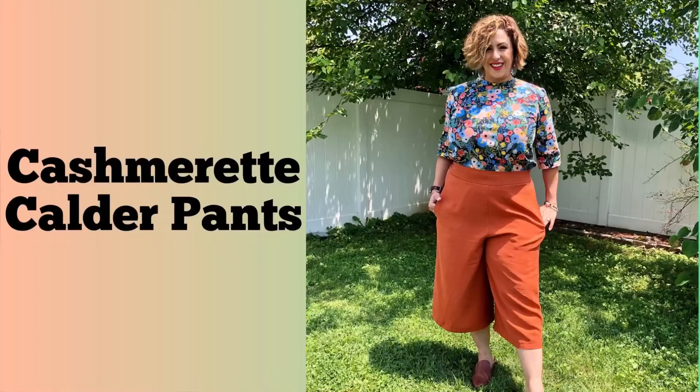Don't you just love a nice pair of easy breezy flowy pants? Well I definitely do and it's been hotter than a mug out there. I'm Mari with Mari Sews and welcome back.